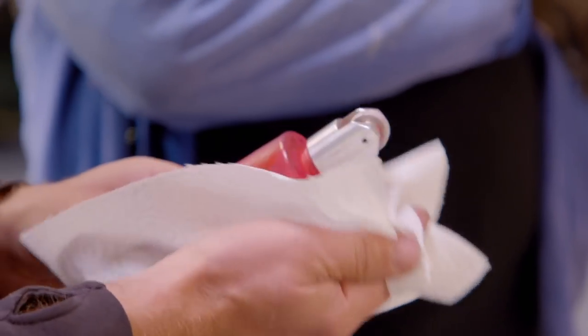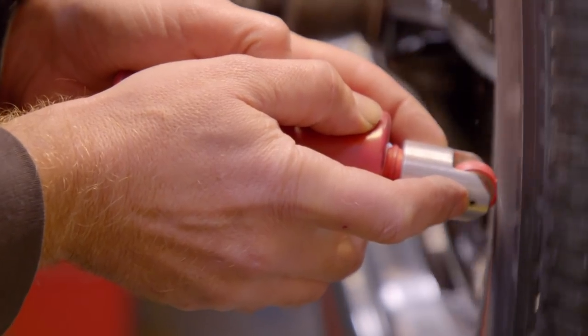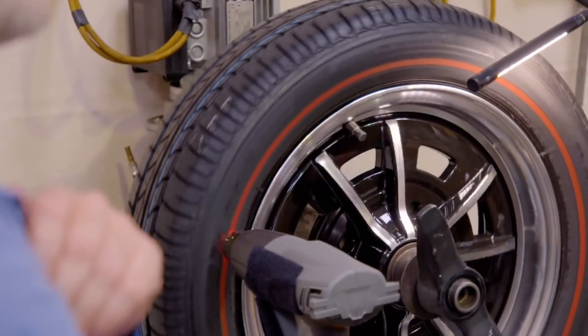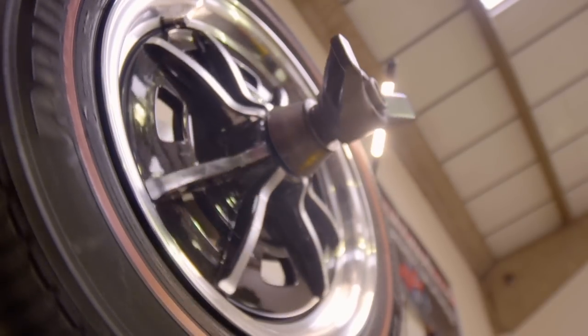Do you do this by hand or is this on a mount? No, it's all hand done. So the thinner the stripe, the steadier the hand you need. That looks good already — that's just the first coat, but it's just a case of layering it up until you get the full solid colour.